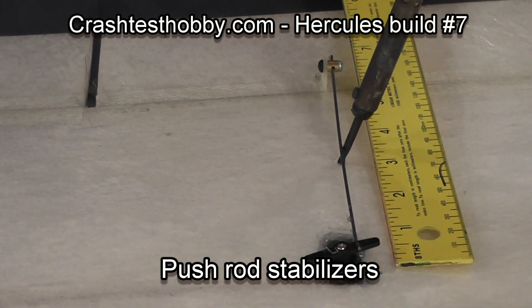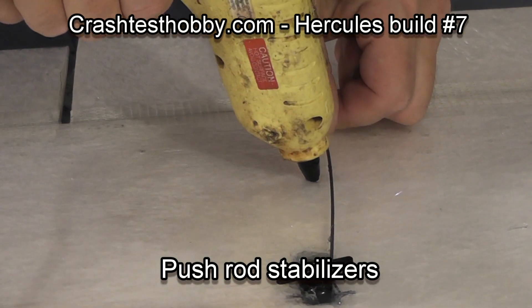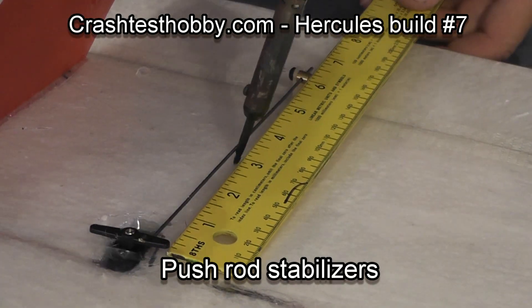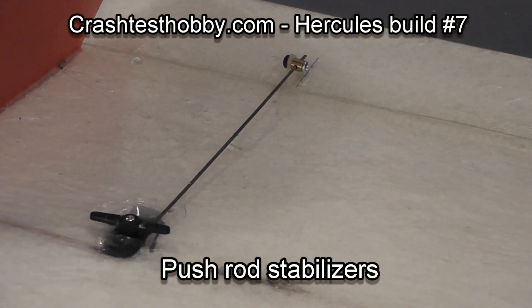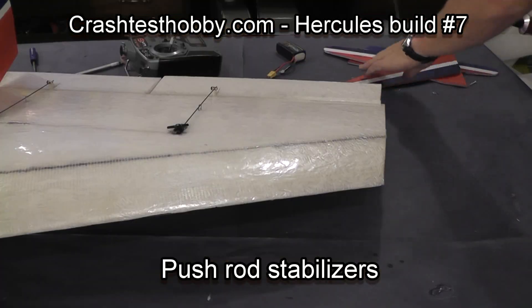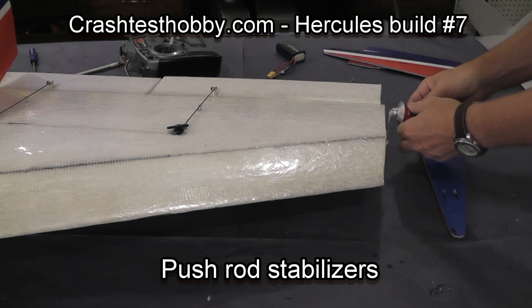I'm now going to put a staple in the middle of the push rod in order to keep it from flexing when it moves. There's a lot of pressure on these rods. I put the staple in and give it a little twist just at the very end — put some glue in the hole, drop the staple in and twist it. It does really well on keeping the push rod from moving side to side or up and down.